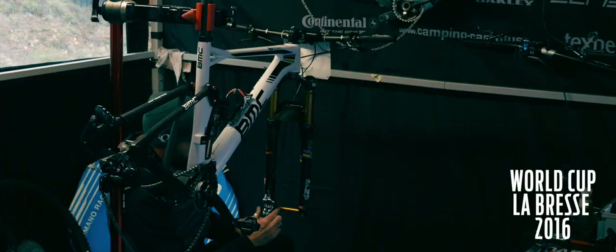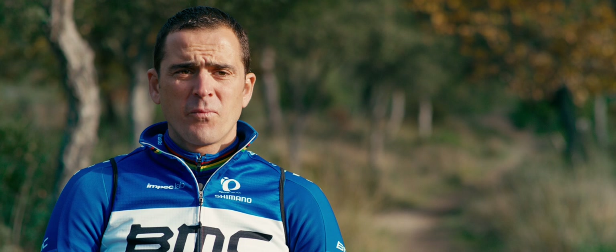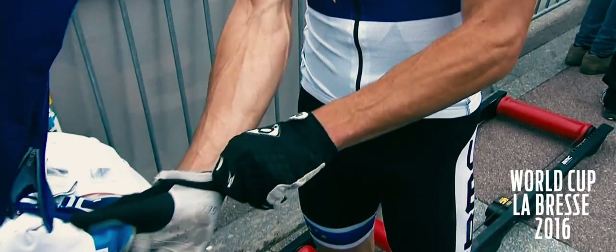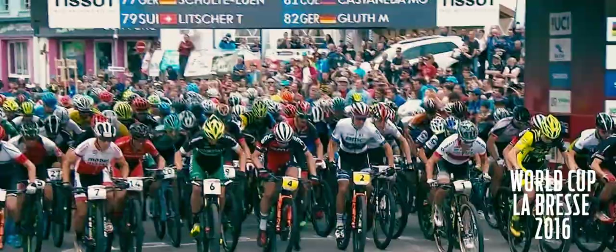Most of the time we arrive at the venue two or three days before the race, so we've got two or three days to practice. That way we know every corner, every route, every jump. Most of the time I use a 32, but sometimes a 34. So it's really important to go at 100%.